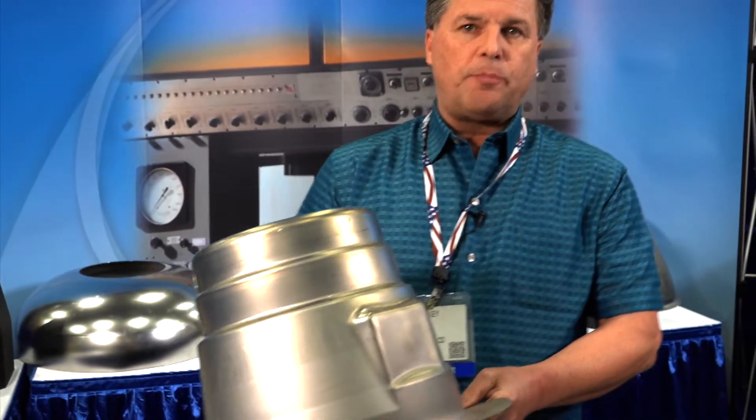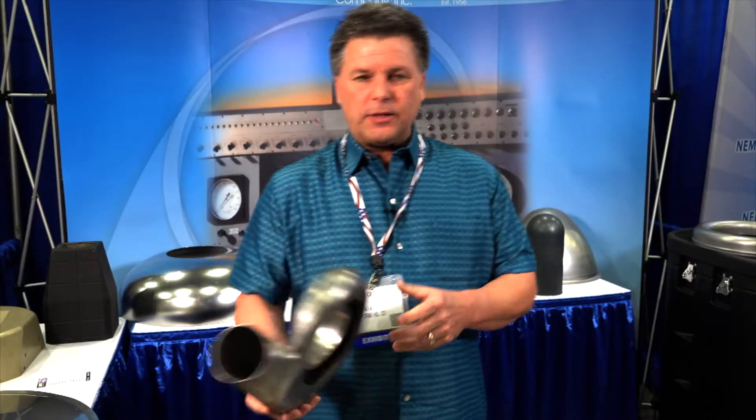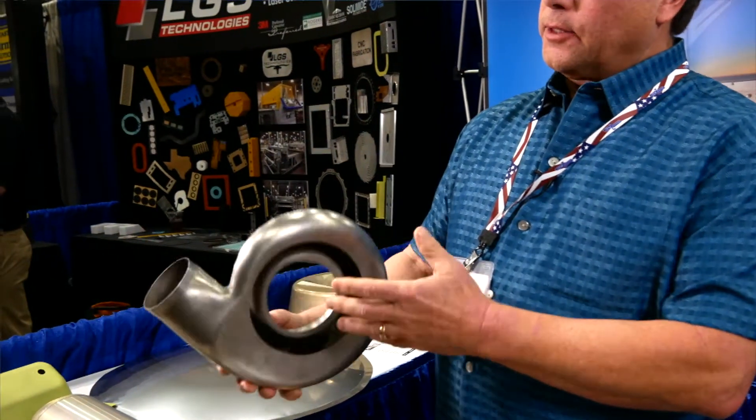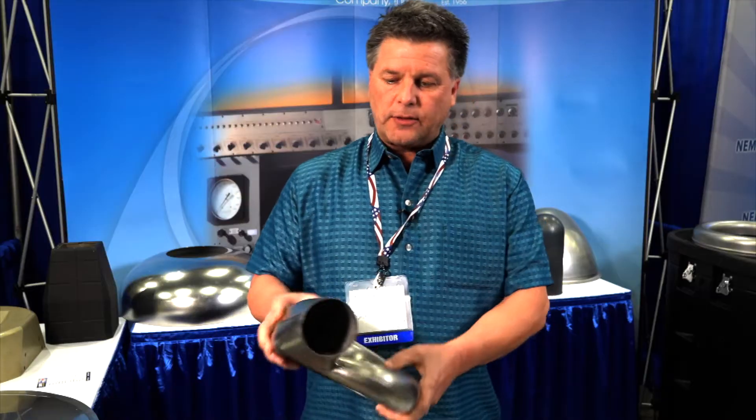This is aerospace — it's an engine bearing cover. This is for a turbo exhaust system. It was made in two pieces and then it's been welded together. It's out of stainless as well.